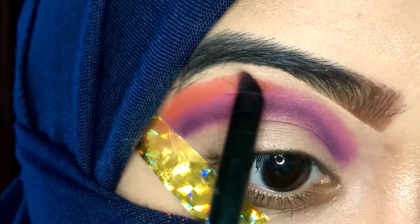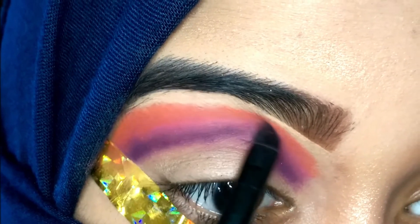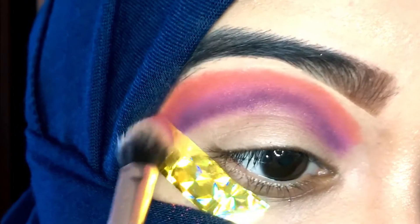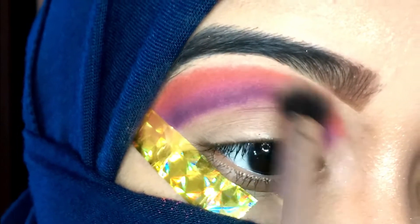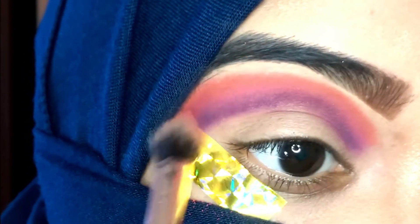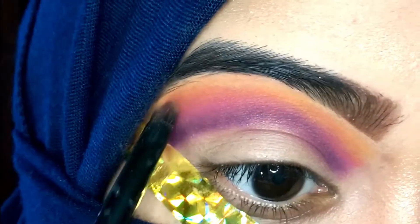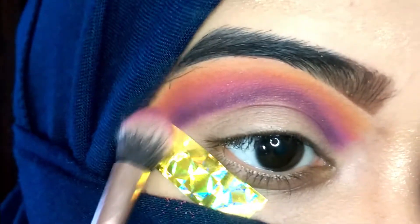After that I'm going to use this orange shade on top of the pink shade, and again I'll use the blending brush to blend these three shades — again with a very very light hand and absolutely no pressure. The goal is so that these shades look distinct from each other while having no harsh edges between them. Next I'm going in with a yellow shade on top of the orange, and you can see that the sunset look is almost formed on my eyes. I'm just blending a little bit.